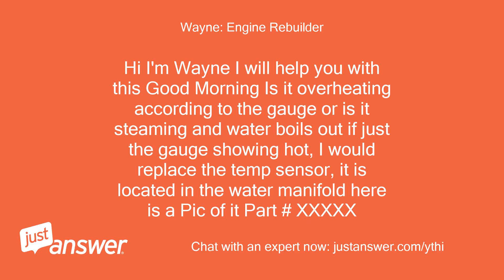Hi, I'm Wayne, I will help you with this. Good morning. Is it overheating according to the gauge, or is it steaming and water boiling out? If just the gauge is showing hot, I would replace the temp sensor. It is located in the water manifold — here is a picture of it, part number xxxxx.